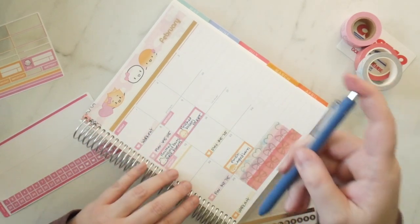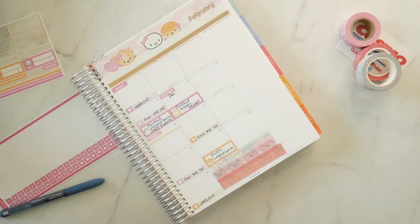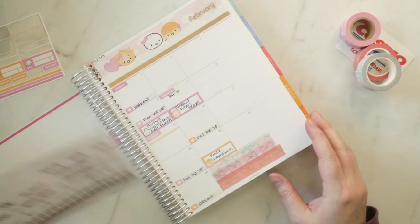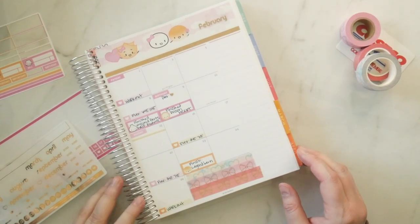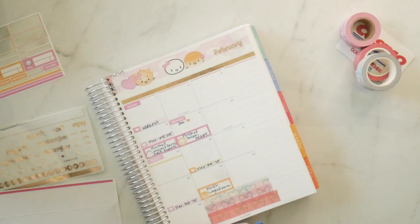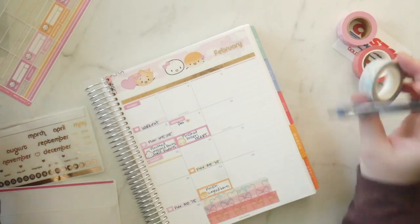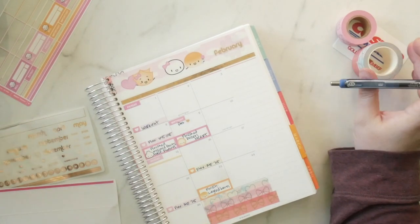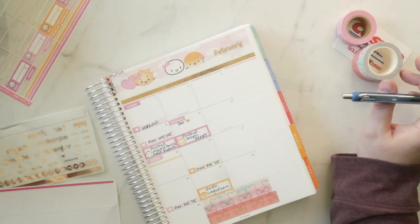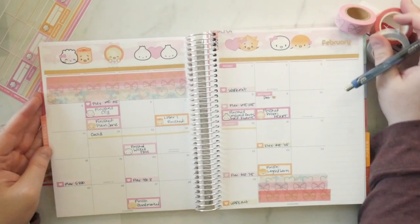We also have birthdays — we do have one birthday. My beautiful girl needs to get her butt out of my face. Birthday on the 9th and this is my husband's birthday. We have little hearts — I can add a little heart on there. And then we also have duty stuff and I don't know how to put that in — do I put it in on the little strips, on washi, or grab a sticker? Let's look at it so far — it's not looking bad.